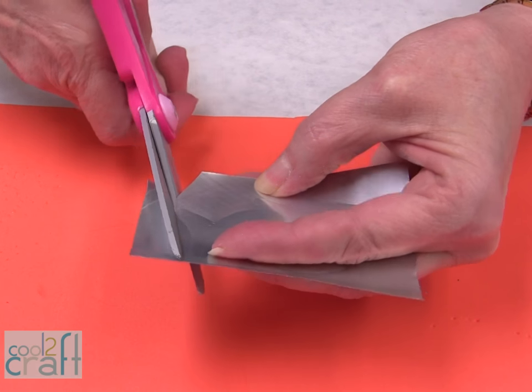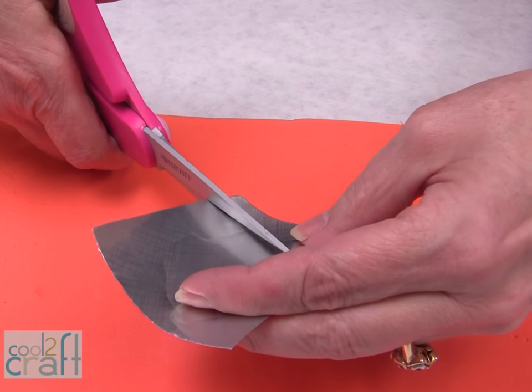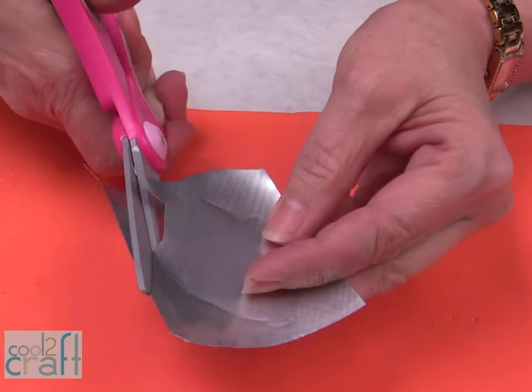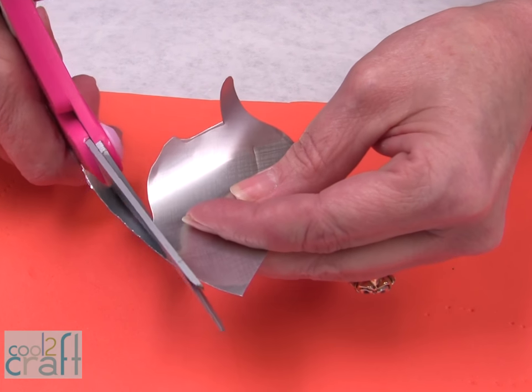The important thing about cutting out soda cans is to always keep your edges rounded. Don't cut anything to a point and then it won't hurt you. Also make sure you don't have any little splinters on the edges. Sometimes if you do a double cut you can get a little splinter, so make sure you have an even cut all the way around.